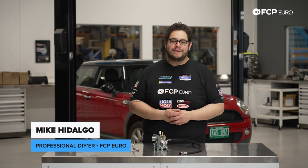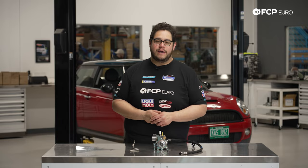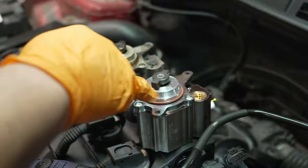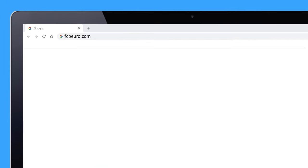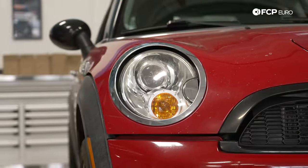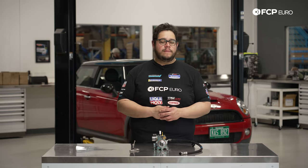What's going on, my good people? Mike Hidalgo here. Thank you for joining us on another FCP Euro DIY. Today we're going to be working on a 2008 R56 Mini Cooper S, and we're going to be covering how to replace your high pressure fuel pump.